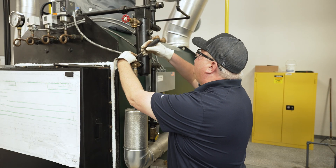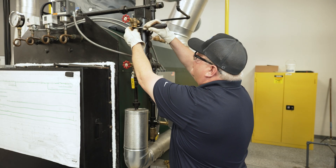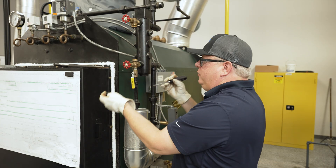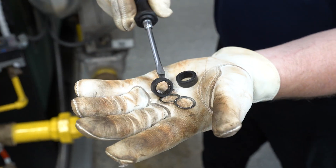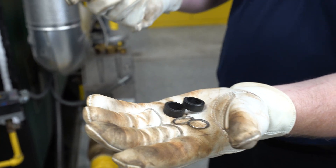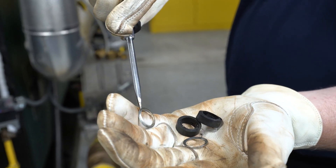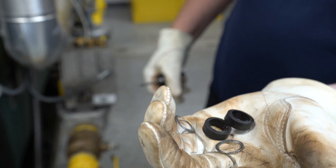We want to make sure to remove the rubber gaskets and rings because we don't want to reuse those — we'll go back in with new ones. The gaskets do the sealing. The rings relieve friction between the tightening collar and the rubber, so that the gaskets don't twist as they go back in.